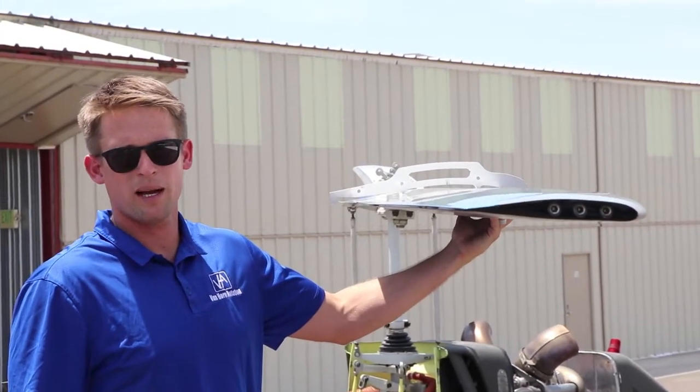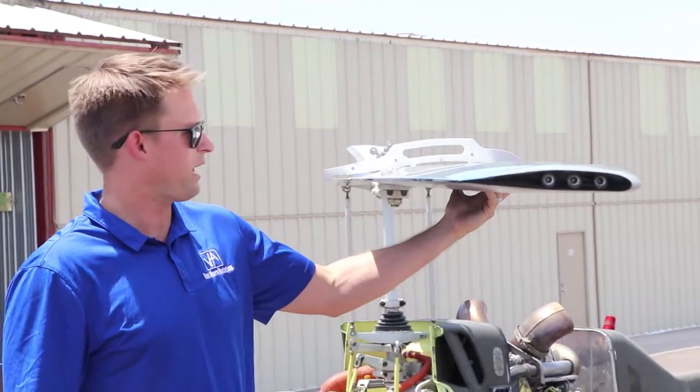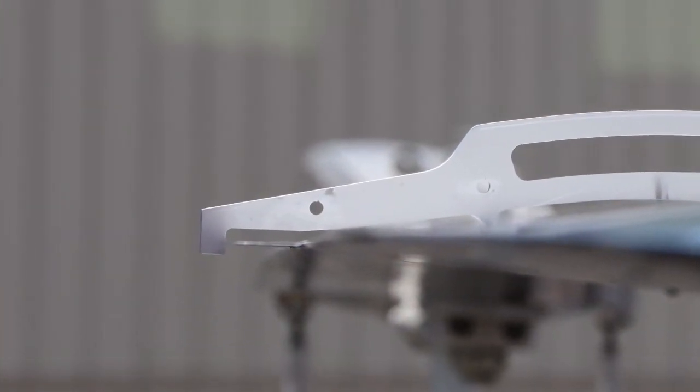The first step in adjusting our trim tab is to ensure that the trim tab is at a zero degree angle. To do that, we install our zero degree indicator and you look down the trailing edge of the trim tab and ensure that it is in line with the indicator on back of the tool.